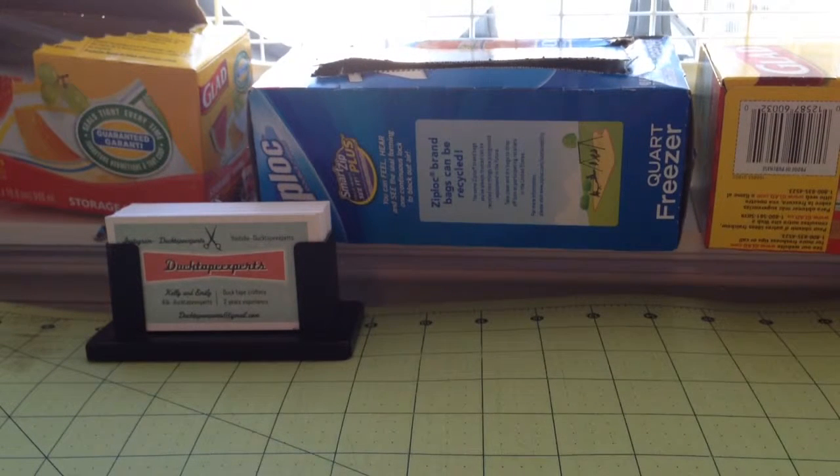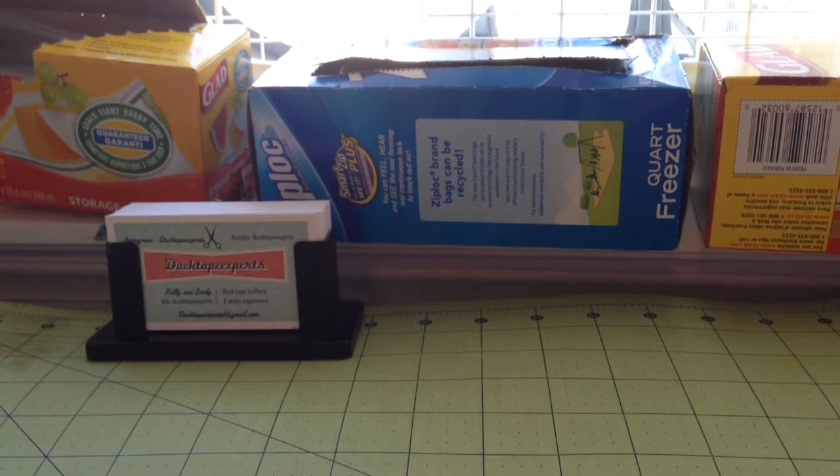Hey guys, it is Duct Tape Experts here on 7 Tapers on a Roll, and this week's theme is Logos and Designs. Sorry we were late — we are late because we had stuff to do yesterday.